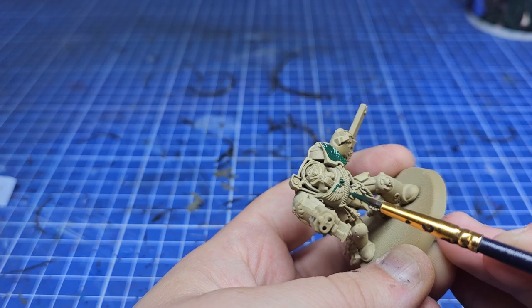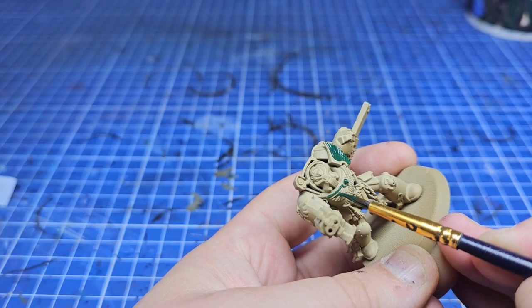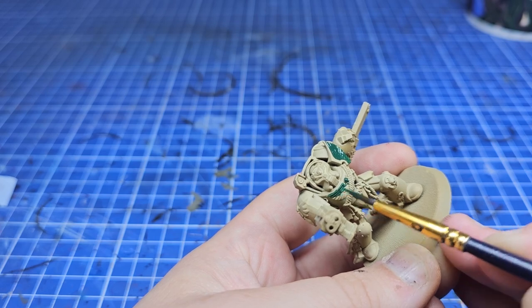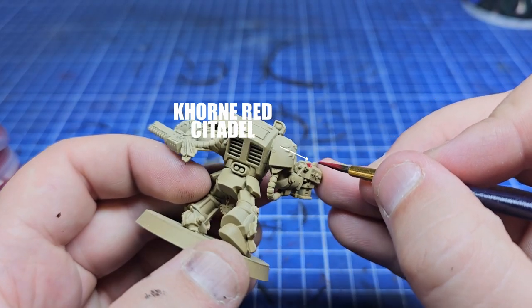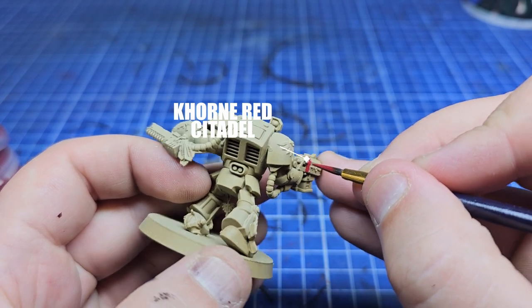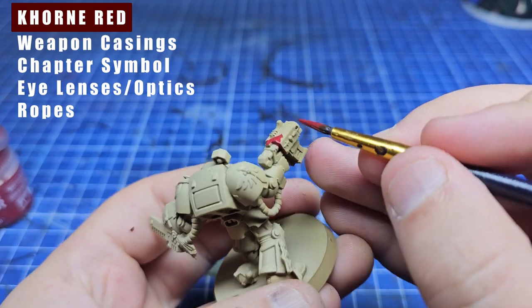The way I'm painting this is doing all my base coats before any shading or highlighting, so we'll canter through the base coats and talk you through what they're supposed to go on. Up next in the base coats is Korn Red for all the weapon castings and a few other areas as you can see in the top left.